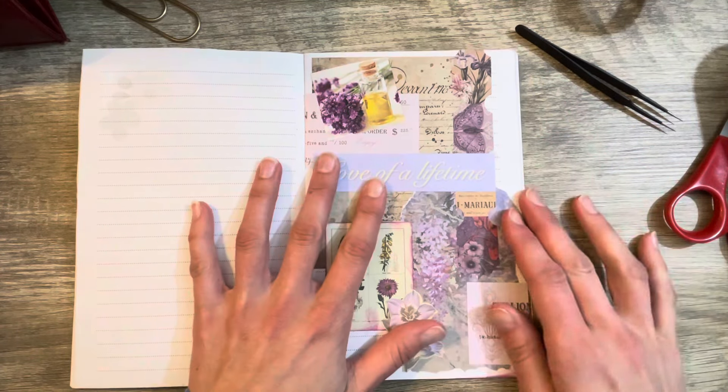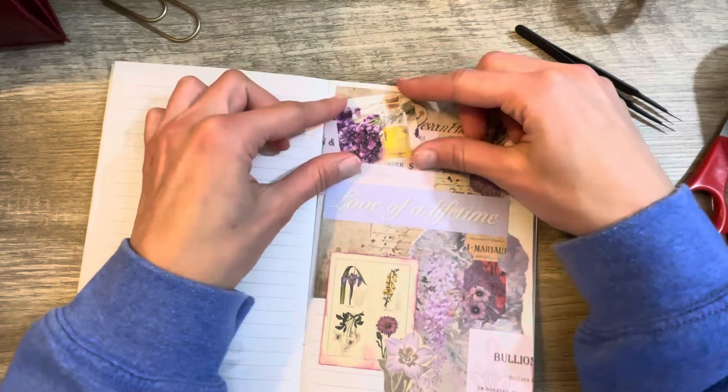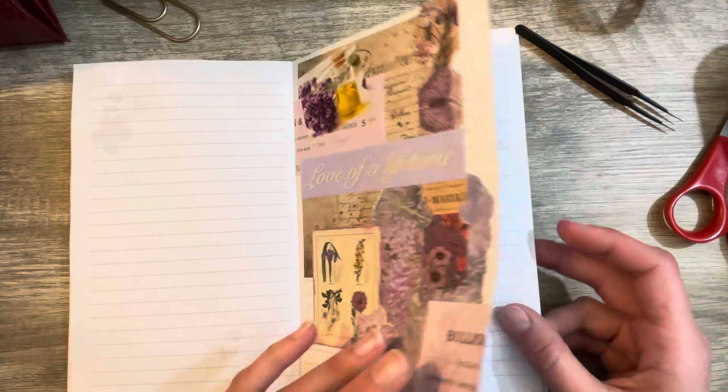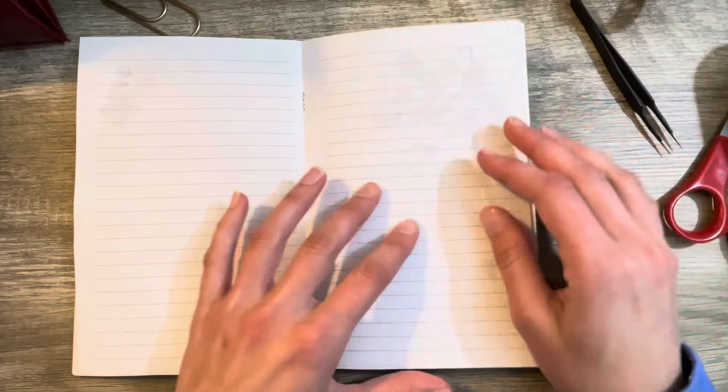I actually already did a whole page without you guys — sorry! I found this cute little image right here, and this whole page was kind of built off of that one. So let's go ahead and start with a brand new blank page.